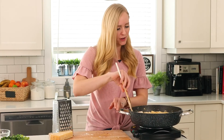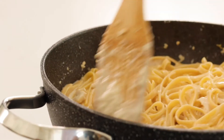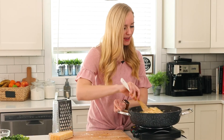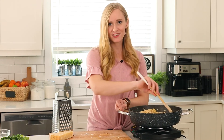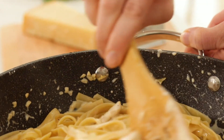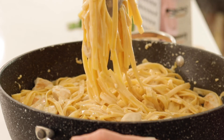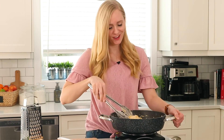We just want to bring our cream up to a bit of a simmer — it's going to thicken quickly with that starchy pasta water and Parmesan cheese. Just a couple of minutes and this will be luxuriously creamy and delicious. Check out how creamy and smooth and delicious this is — I am so excited for lunch!